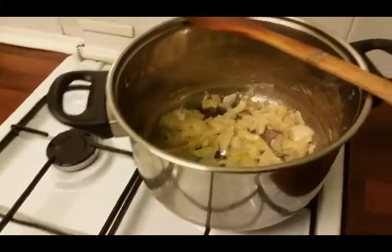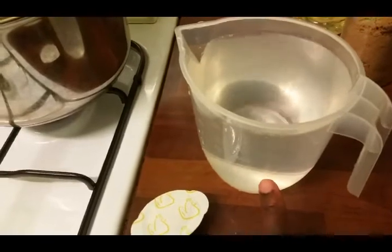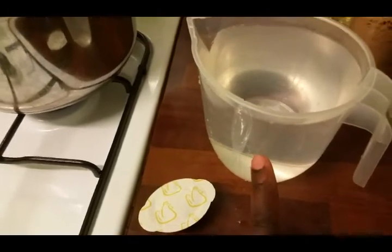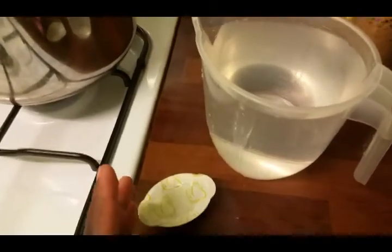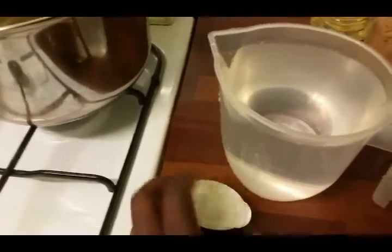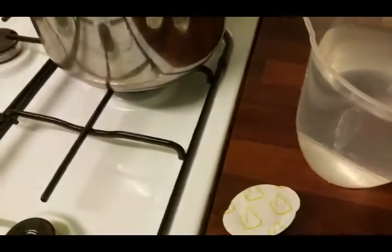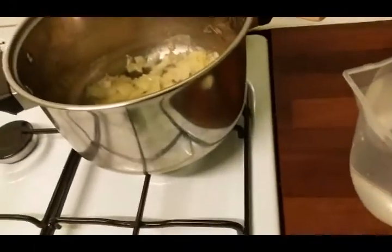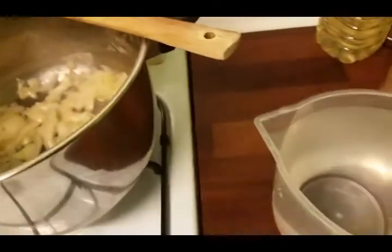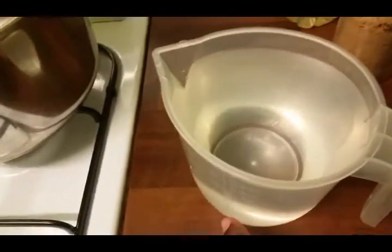Then I'm going to add about a liter of warm water — though I don't think one liter will be enough, I might have to add a liter and a half depending on whether you like your soup thick or thin. I want it somewhere between thick and thin. Then I'll add the chicken stock as the veggies cook.